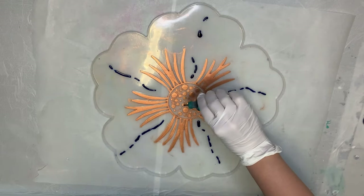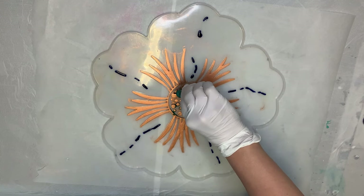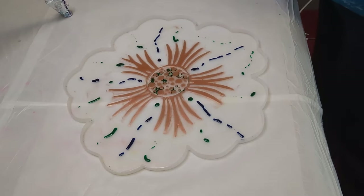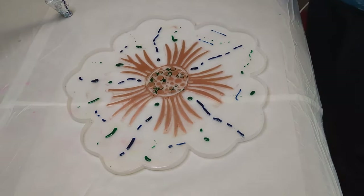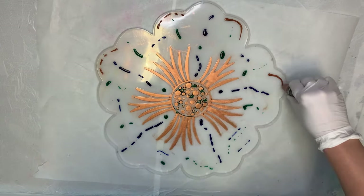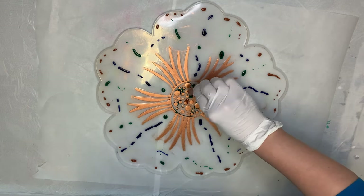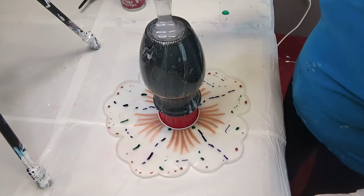Here I'm laying down some alcohol inks — blues and greens with copper. One thing I learned with this technique is that your alcohol inks will dry; they don't stay wet for very long. I think if I do this again I might add the alcohol inks at the outer edges as the resin is being poured over the vase, because it takes a little time for the resin to spread to the edges — enough time that the alcohol ink dried in some spots, creating lines instead of spreading and blending.